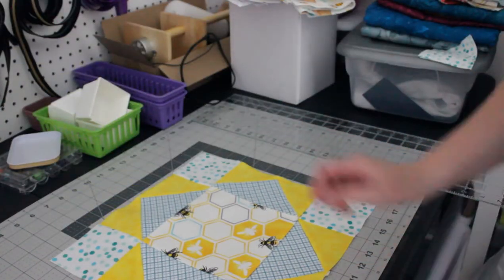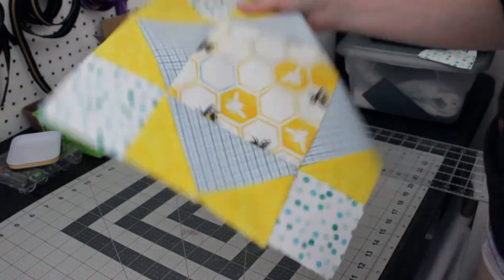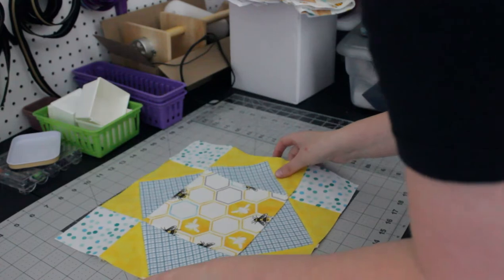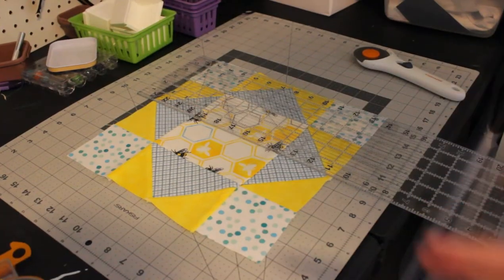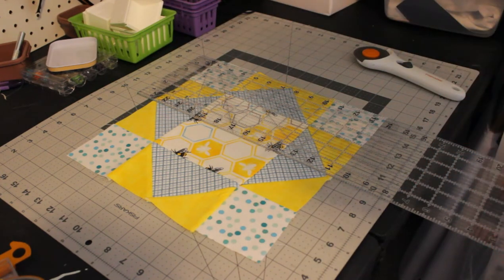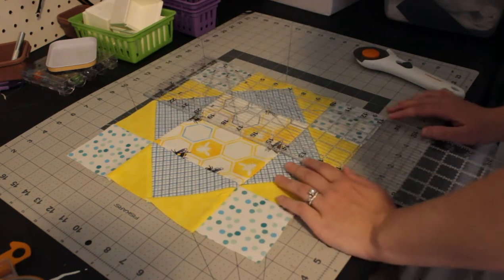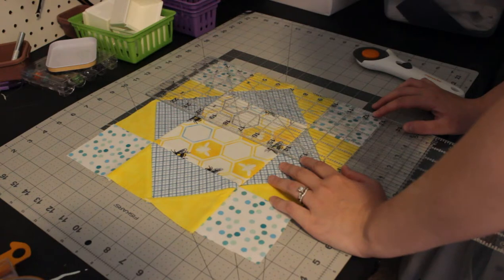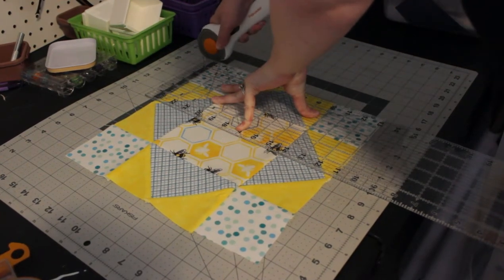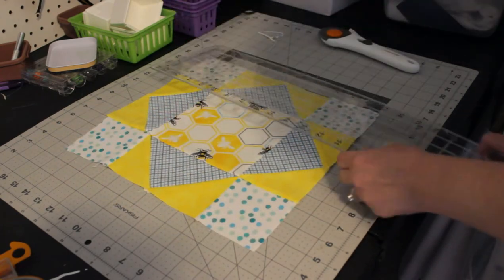Now that all our squares are assembled and pressed flat, we're going to square them off because some edges aren't even. These need to be 12.5 by 12.5 inches. I'd normally use a square ruler to make sure it's centered, but since I don't have a 12-inch square ruler, I'm going to even out one side at a time. Line up your ruler and trim off just a very little bit — you don't want to change the size too much. Just go around and do this to the whole block.